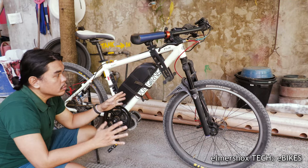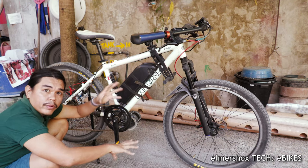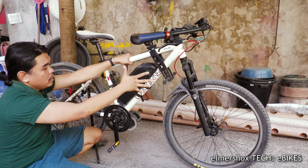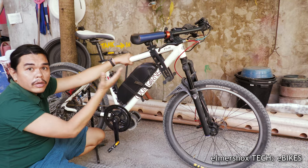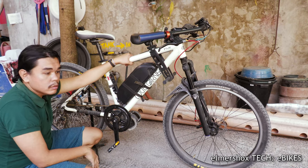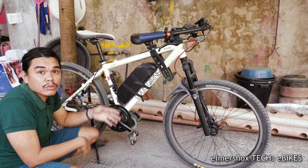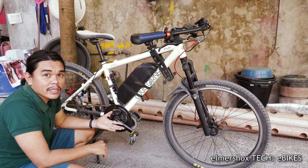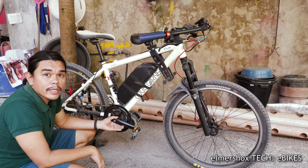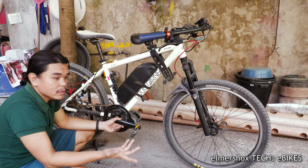Comparing this to high-end pre-built e-bikes — the Specialized and Giant e-bikes cost around 200,000 pesos. On those bikes, the frame is integrated with the motor, which makes it difficult and costly. This is a converted build, so the motor uses a standard mount, making it very easy to maintain. Those high-end brands use proprietary parts, so if something breaks you need to purchase from the manufacturer. Bafang, on the other hand, offers a lot of spare parts for their mid-drive motors.